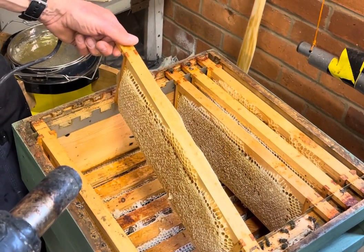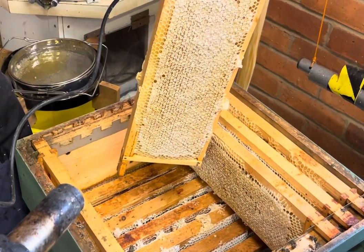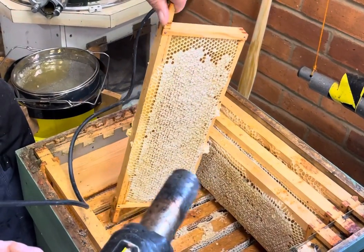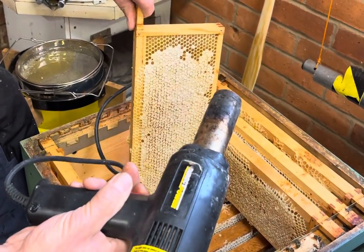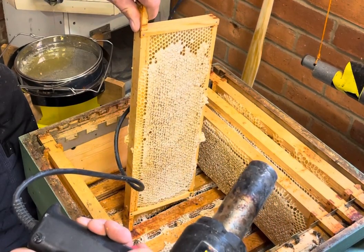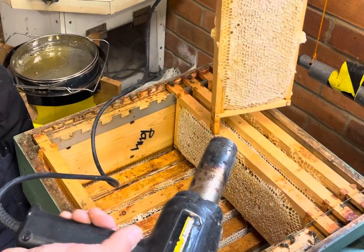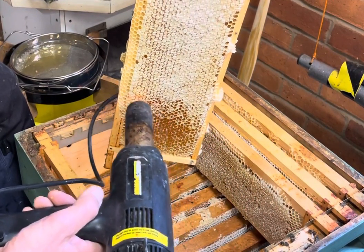Here's a super frame that's actually fully capped from Pam Hughes — high, funnily enough. So we're going to uncap it the easy way. We've got ourselves a hot air gun; turn that on, make sure it's very hot. We'll do it very quickly, as I'll show you — just go like that, and hey presto.